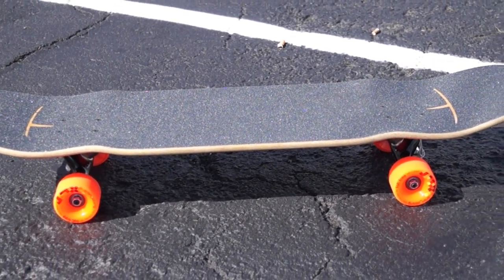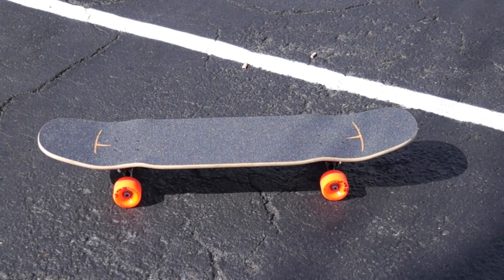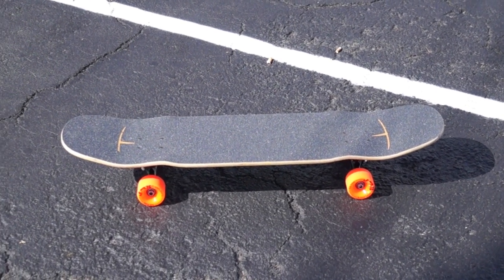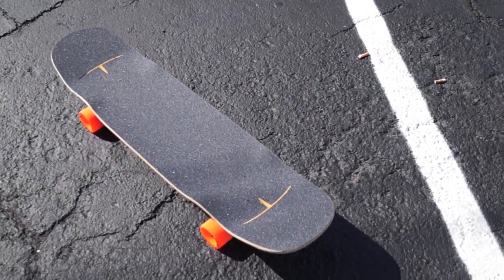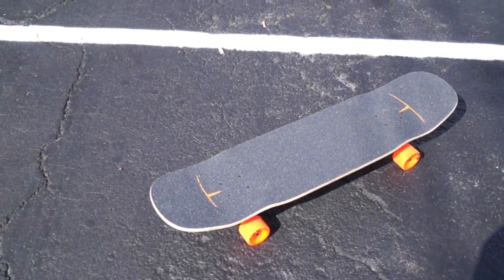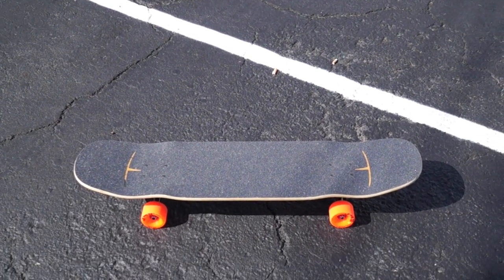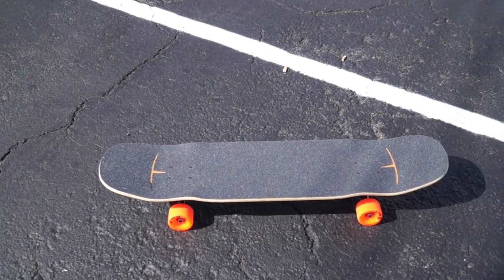In the Kanthaka it's pretty much impossible to get wheel bite. There's also a slight concave shape to the deck which lowers your center of gravity and improves your slides and stability. The Kanthaka is completely symmetrical, and that's awesome for shove-it style tricks — it really adds to the diversity of tricks you can do when there's no defined front or back of the longboard.